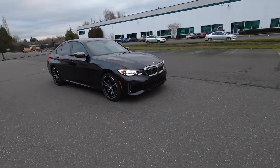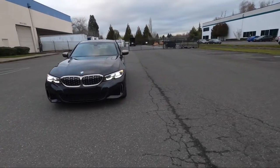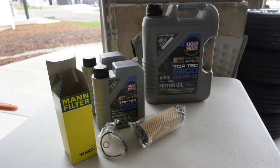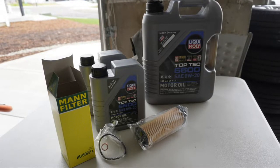I recommend driving the car a bit before because warm oil will drain faster. The kit I'm using is from Liqui-Moly and it comes with 7.4 quarts of oil, so you will have half a quart left over in case you ever need to top it off. The kit also comes with a replacement filter and